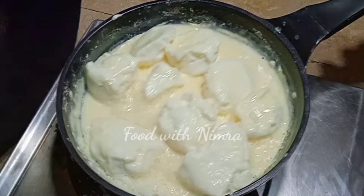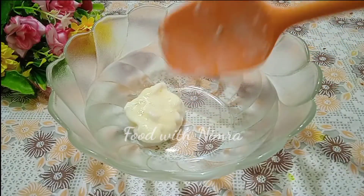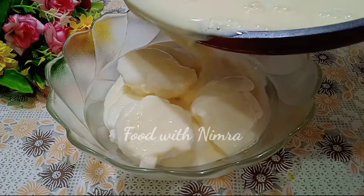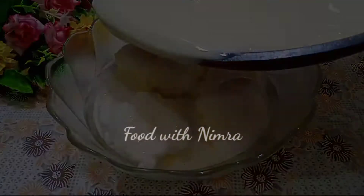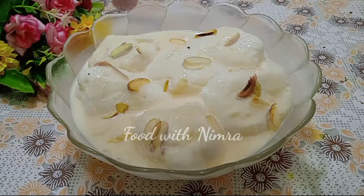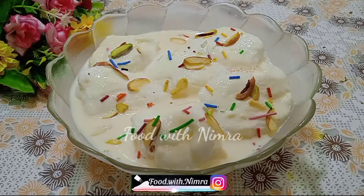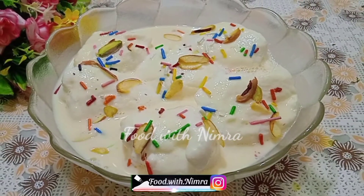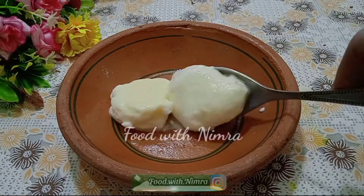Now let's get it out. First, I will place the egg whites in the serving dish, then pour the custard over them. It is very delicious — the custard is ready. You can also decorate it from the top by sprinkling a little color. You can skip the decoration if you like.